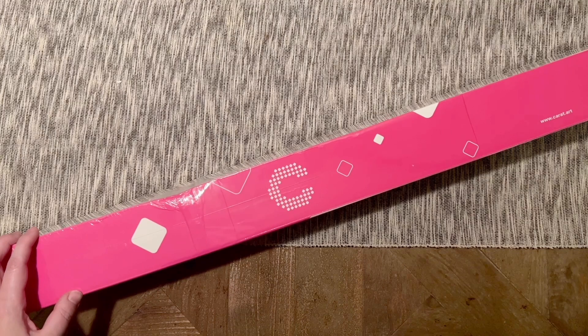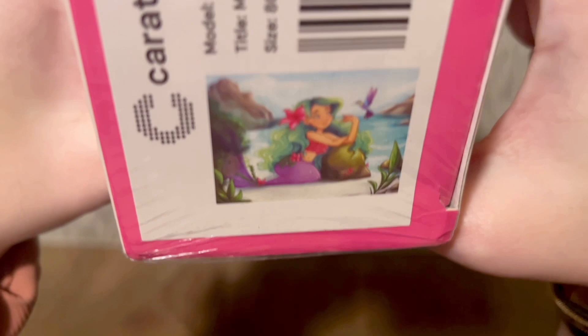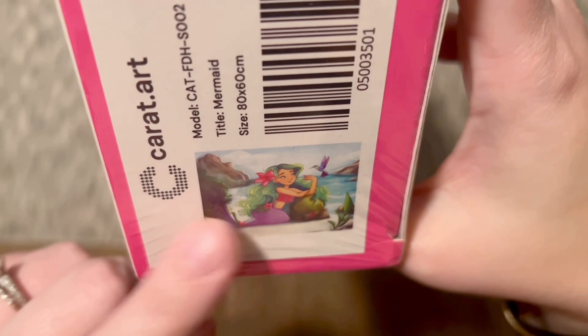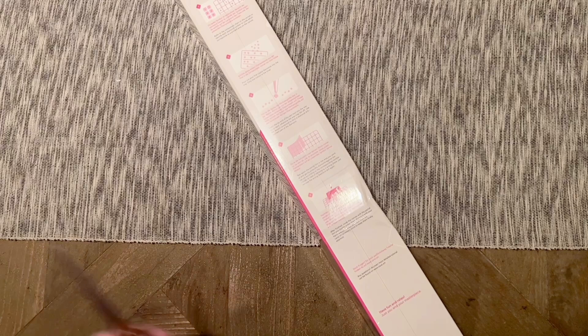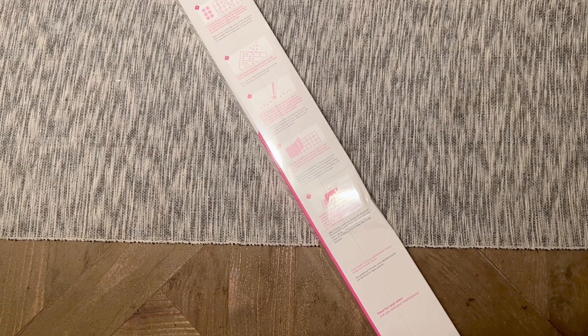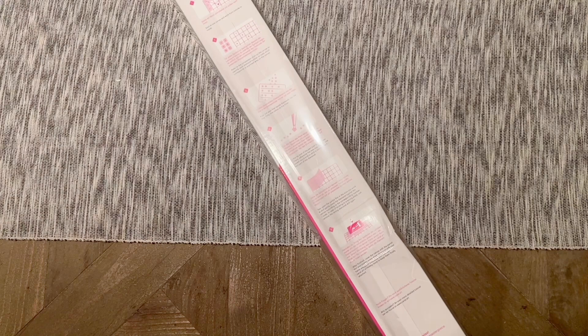I purchased a kit from them a little while back, and they reached out asking if I wanted to try their squares too, so I said sure. The kit I have to share with you today is called Mermaid — there's the artwork — the artist is Femke Deborah. They've got the image on the side, the size, and kit contents. At the time of filming this kit in this size and drill shape is still available, so I'll link directly to it on the website.